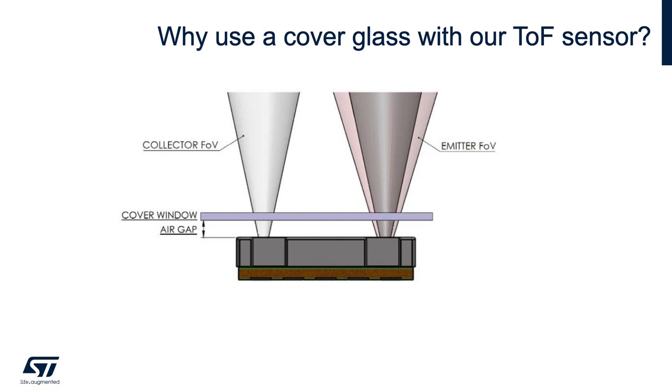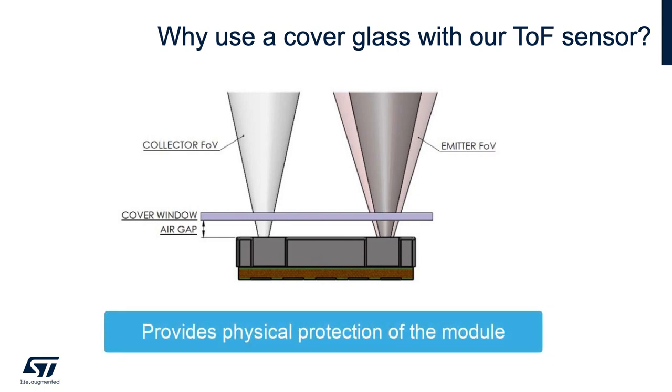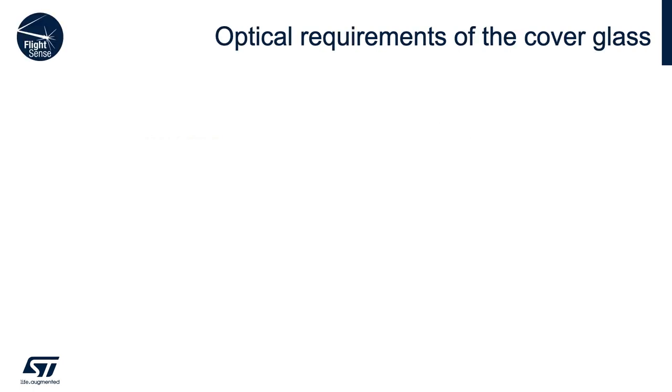Typically, our time-of-flight ranging module is used in conjunction with a window covering or cover glass. The cover glass serves the main purpose of providing physical protection to our time-of-flight sensor module. The cover window can be opaque with either one or two unpainted apertures to permit IR light to be emitted and received. The cover glass can be darkened to visible light but should still be transparent to 940 nanometers.